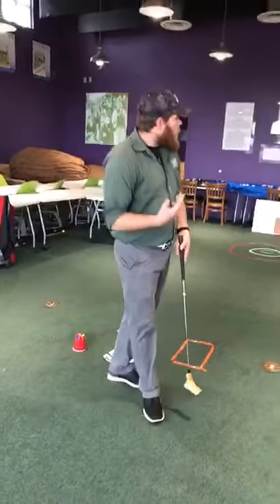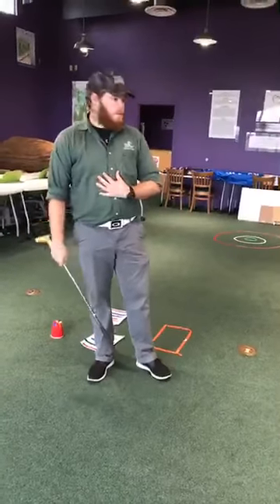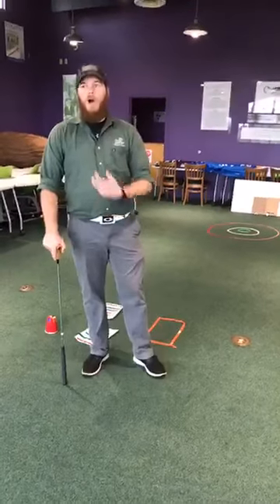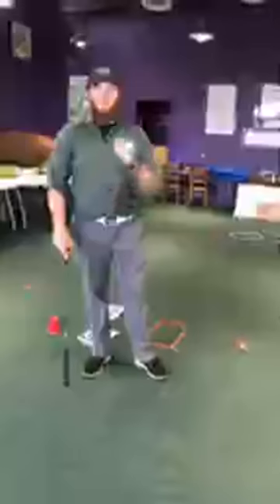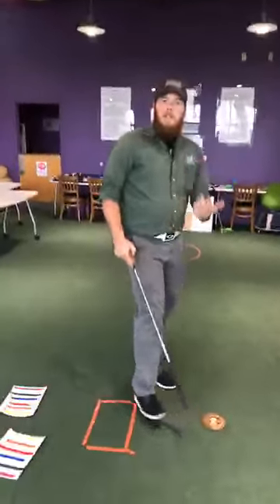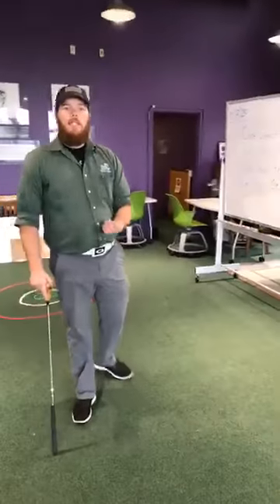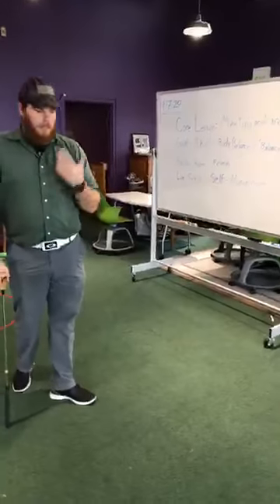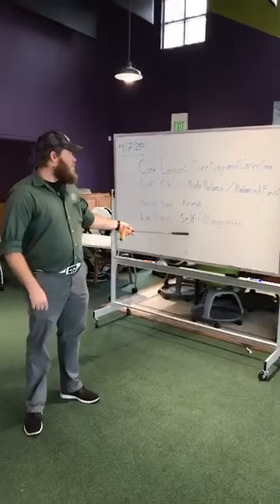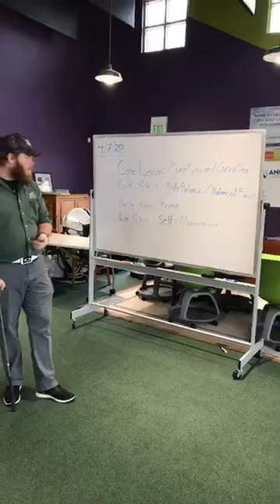So let's recap. As we talk about our balance, we want to make sure: are we in control? That ties in with our life skill of self-management — we are the ones in control of our own actions, we're the ones taking care. As we go about with self-management, we think: am I balanced? Am I in control of what I'm doing? Am I making right choices? That's how we connect our life skill of self-management to our golf skill of body balance — we are the ones in control of our own selves.